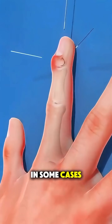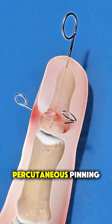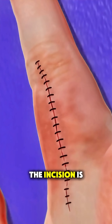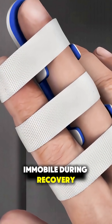In some cases, wires are inserted through the skin without any incision, a method called percutaneous pinning. Once the hardware is secured, the incision is closed with sutures, and the finger is usually placed in a splint or cast to keep it immobile during recovery.